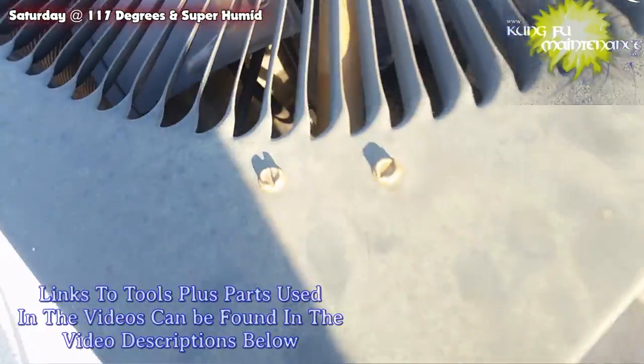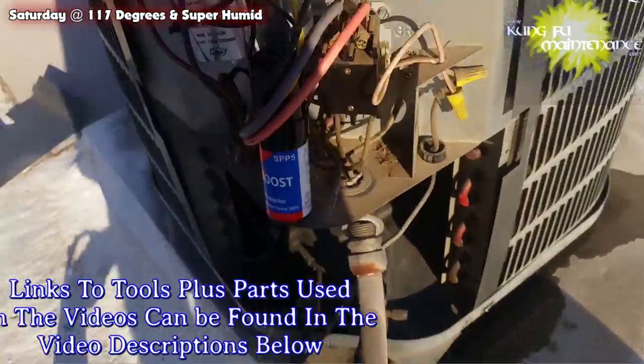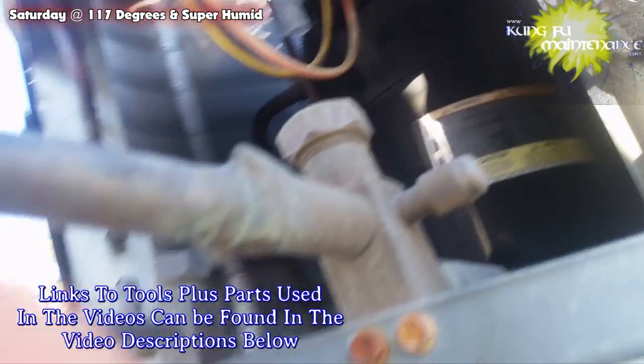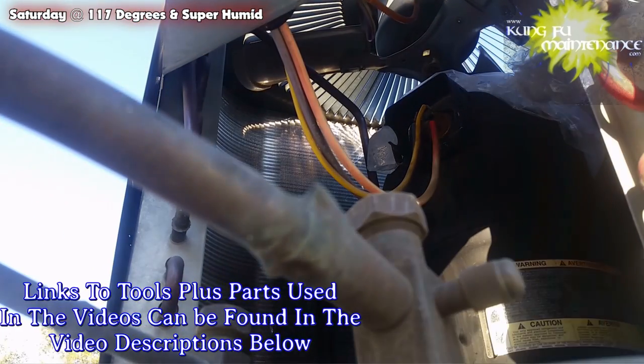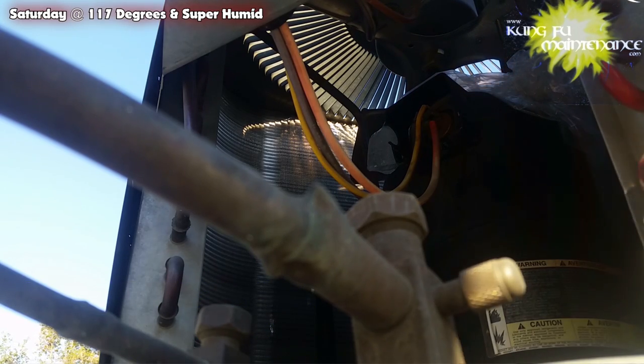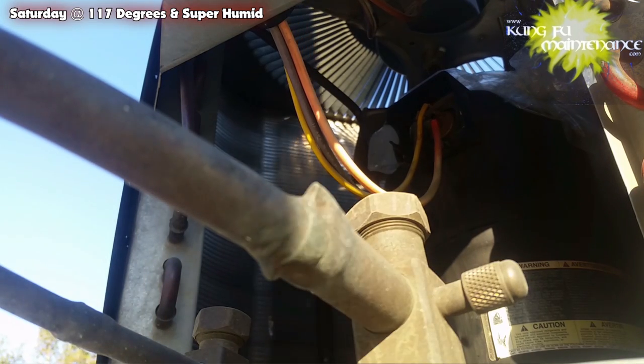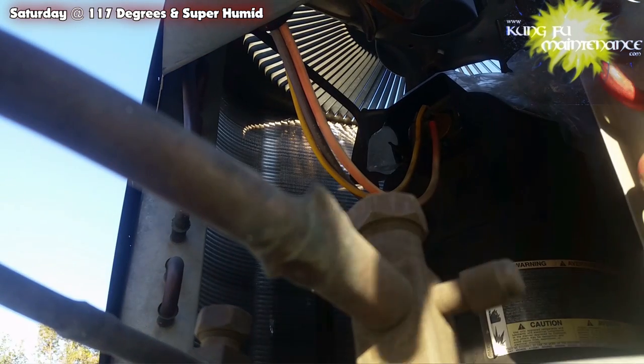The problem with these is how difficult it is to get into them. What I want to do is a continuity test on the lead — test each wire. I've got the disconnect pulled and discharged the capacitor first, as always.